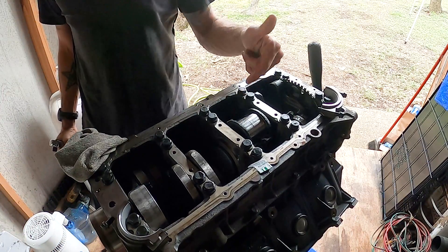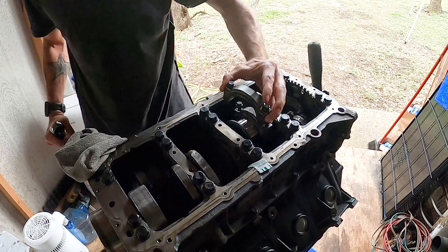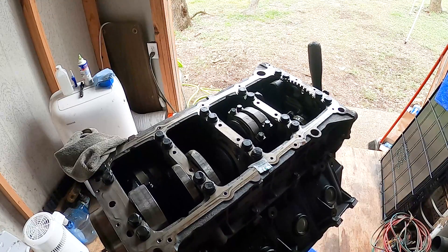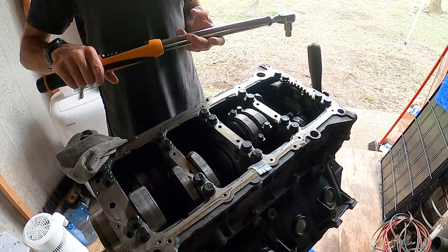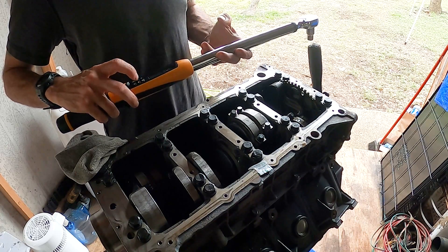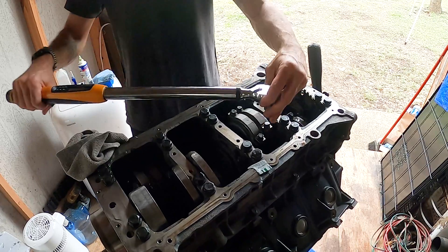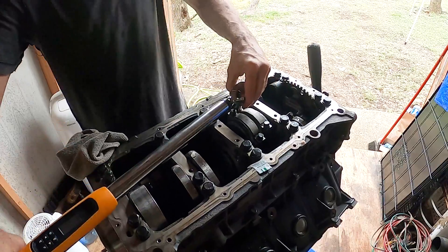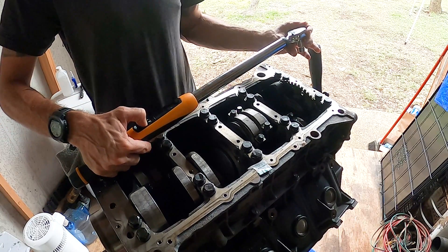Get my torque wrench — I need an 11 millimeter for those bolts because those are 11 millimeter. The connecting rods are going to be torqued in two stages: 33 and then 50 foot-pounds. Going up to 33 — all right, we're on 33. And now going up to 50 foot-pounds.